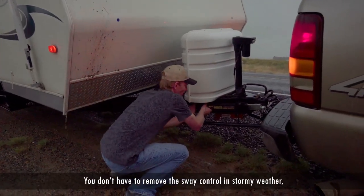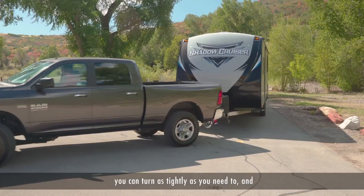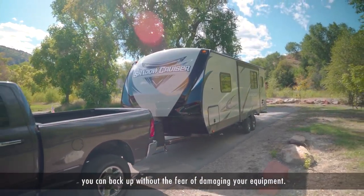You don't have to remove the sway control in stormy weather. You can turn as tightly as you need to, and you can back up without the fear of damaging your equipment.